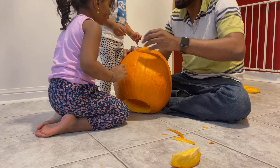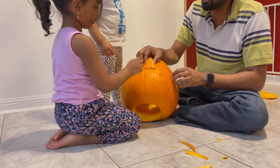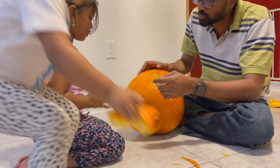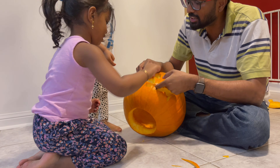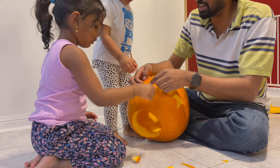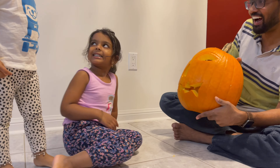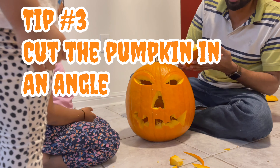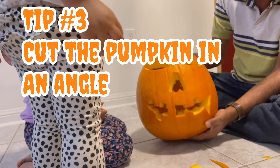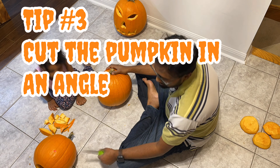My husband is finishing the first pumpkin and it's now time for the girls to reveal. Last year Ovia was a baby, but this year she has a good sense of what we're doing and is super excited to participate. This year Halloween is quite special for us, so let's make it fun.